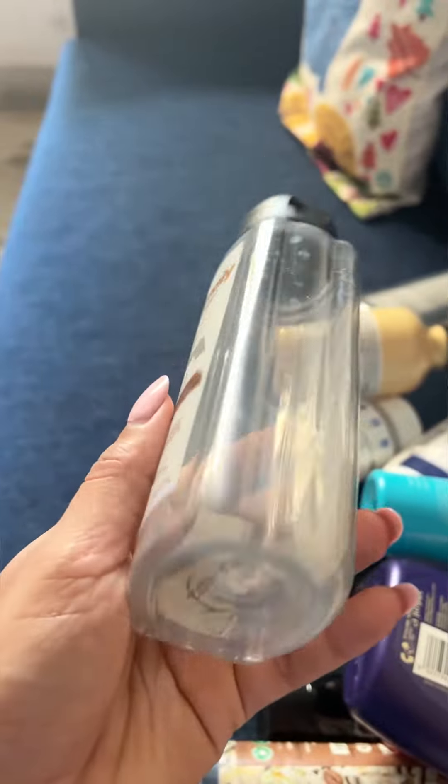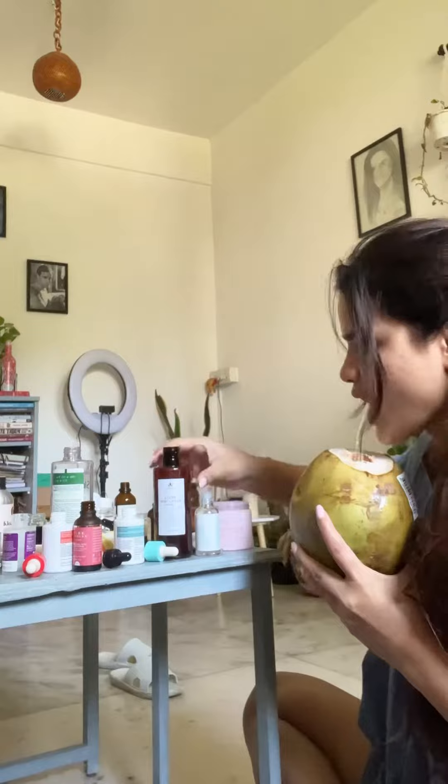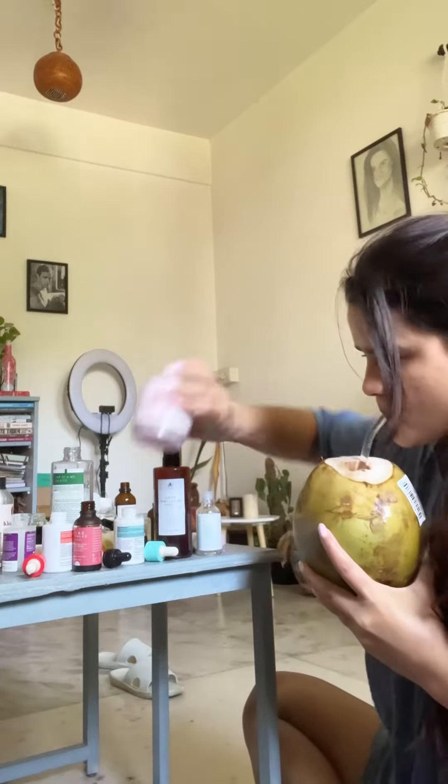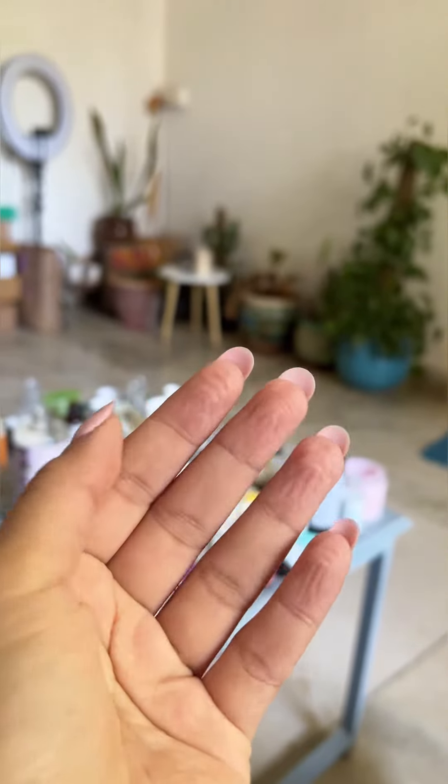All you have to make sure is that these empties are squeaky clean and dry. I know it's a task — it took me an entire day to do this. My hands ended up looking like this. My face ended up looking like this.